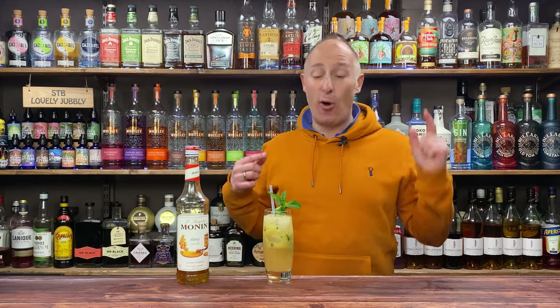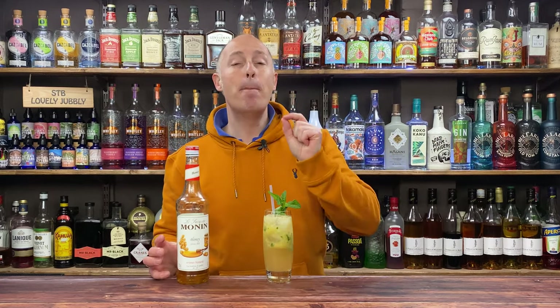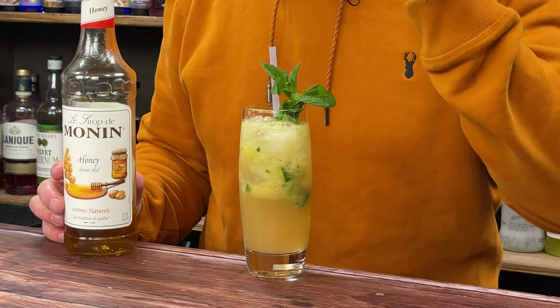Coming up in this video, this drink is awesome. It's a Honey, Mango and Cucumber Mule.